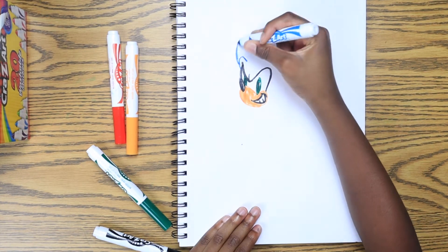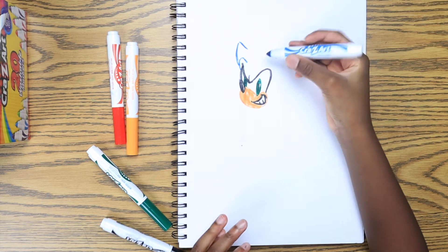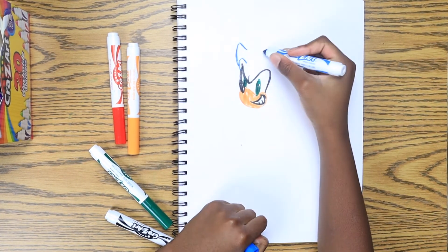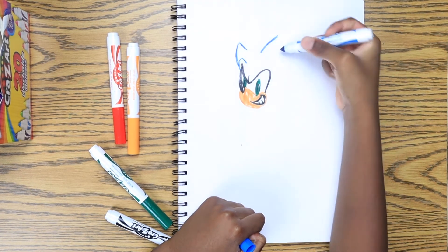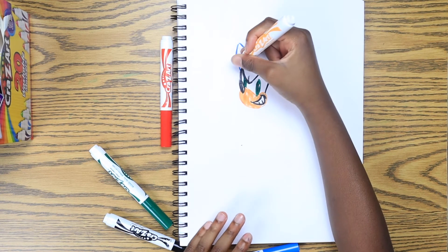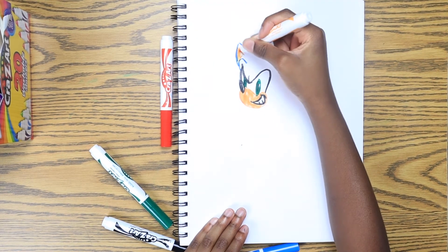Okay, let's see what we can do now. Back to explaining the drawing — we are now drawing Sonic's ears, which is probably like one of the easiest parts of drawing this.